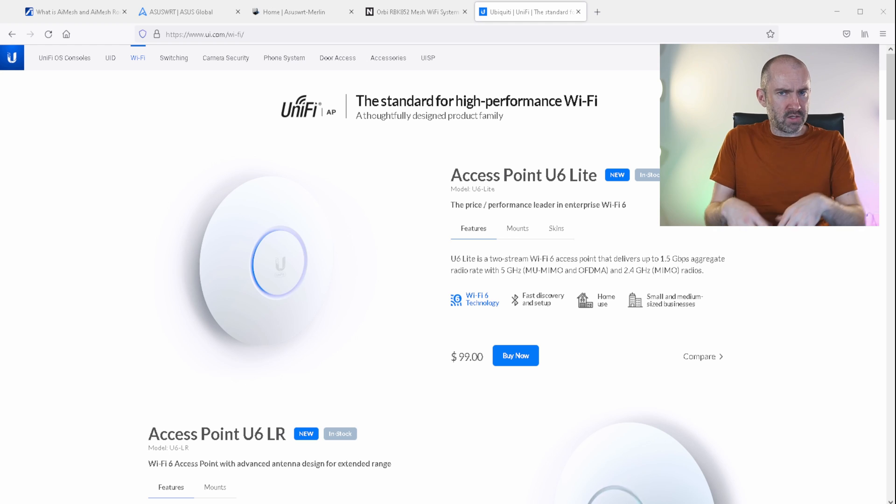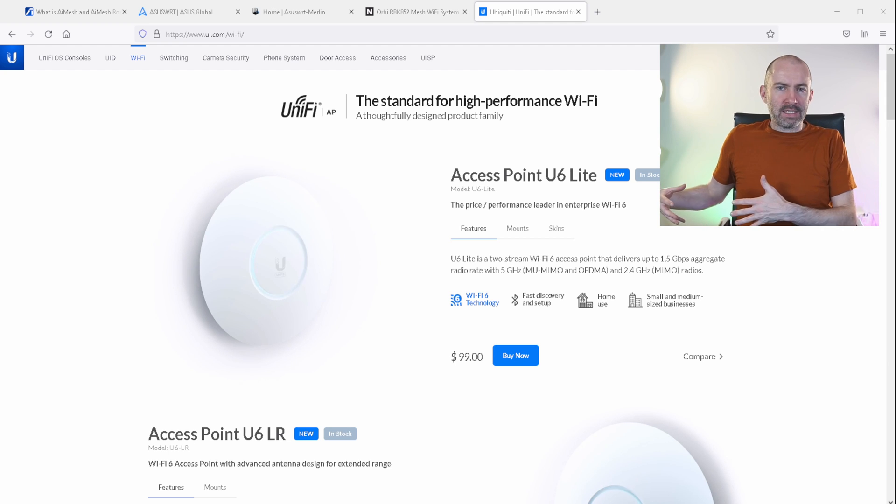Ubiquiti is known for being quite expensive when you think of the whole platform, but cost didn't even become a factor because I couldn't buy any — they were all out of stock on popular internet websites and on their own store. So if you're watching this and wondering why I didn't just go Ubiquiti — that is the way I was going. I was also considering Mikrotik since I've got a Mikrotik switch, and leaning towards TP-Link Omada or Ubiquiti UniFi. But availability issues pushed me away from Ubiquiti, and right now it's very difficult to pick up the stock, which makes it hard to build the network you want.